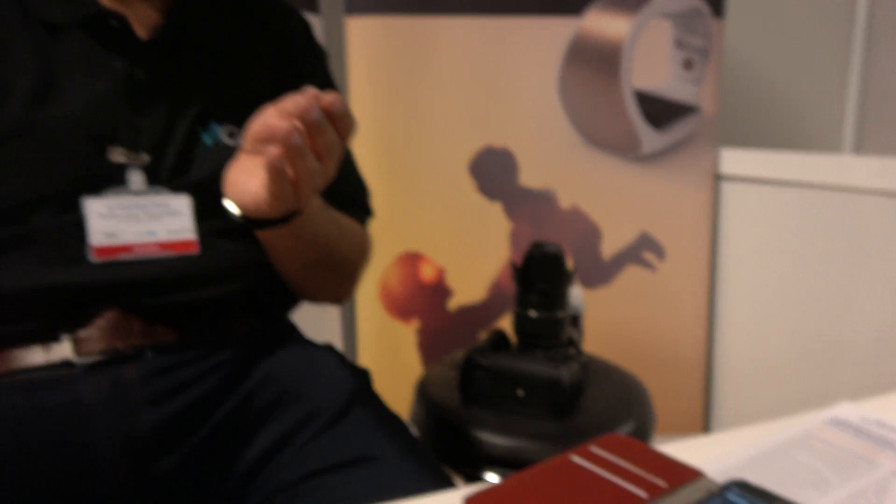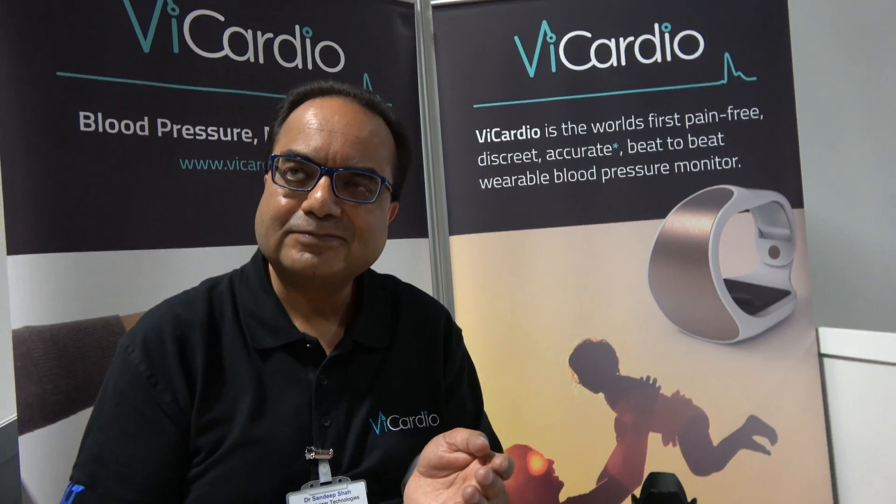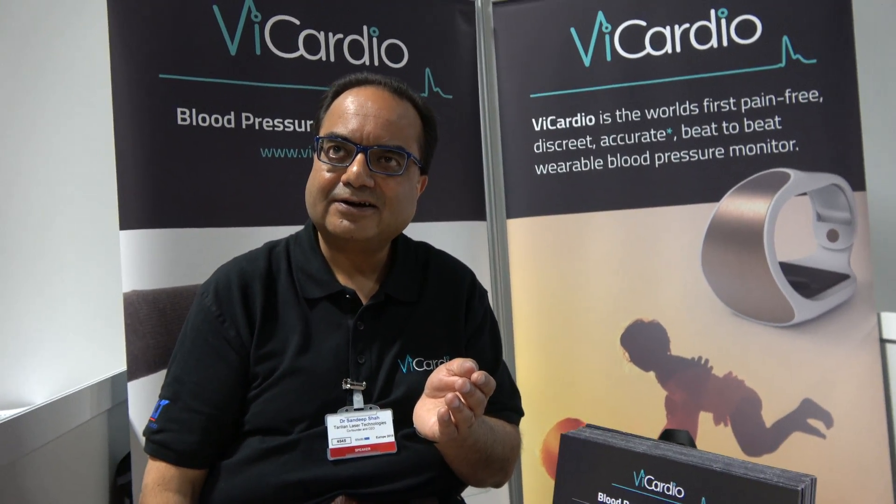How is it different from any other solution that takes blood pressure right now? The standard arm cuff is based on a cuff that constricts the artery, stops the flow, and then measures the vibration in the cuff to try and estimate what your blood pressure is — it doesn't actually measure it directly. That's called oscillometry — very poor functioning technology that we've been living with for over 40 to 50 years. This is novel, fresh, very dynamic, giving very accurate readings in a form factor suitable for the modern-day digital consumer.